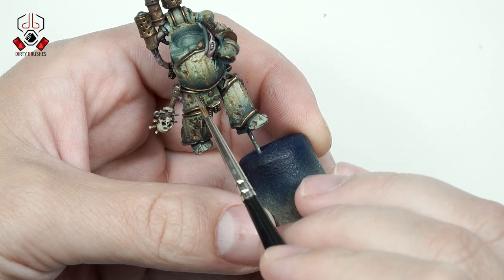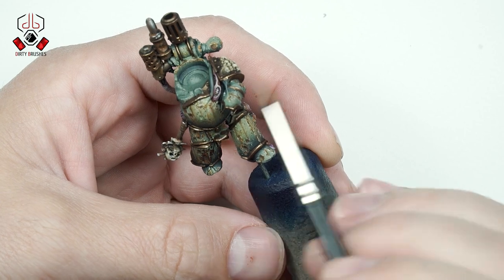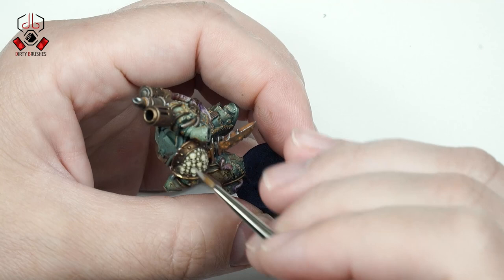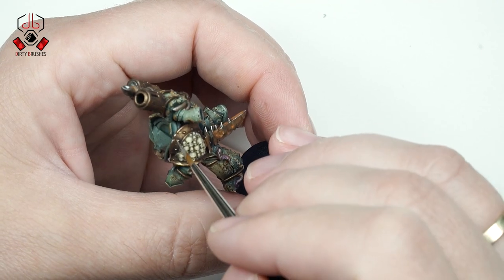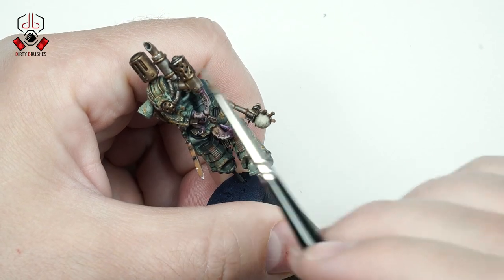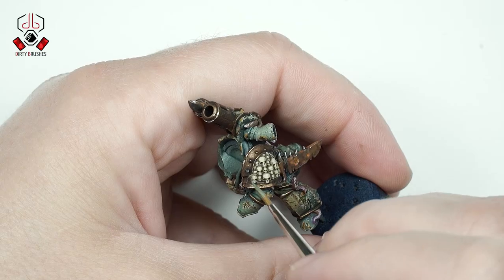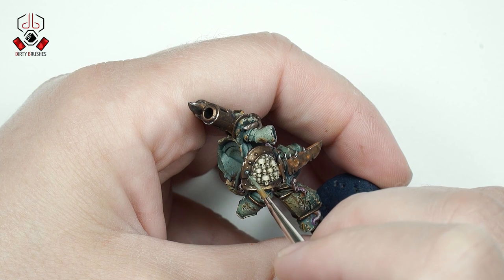To give some more shine and contrast on the bronze parts, I will apply a small amount of silver only on areas where the light is hitting the most. Next, with Nihilakh Oxide, I am going to create the verdigris effect on the bronze parts.